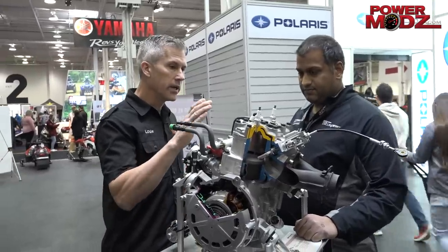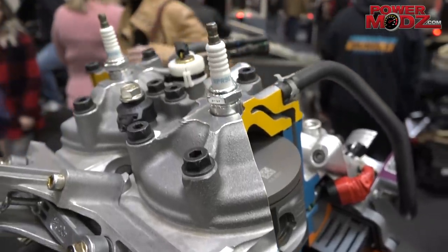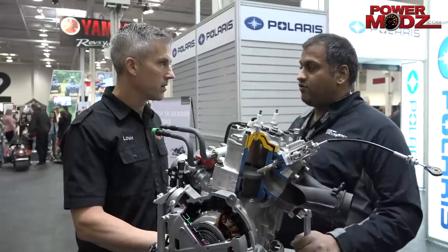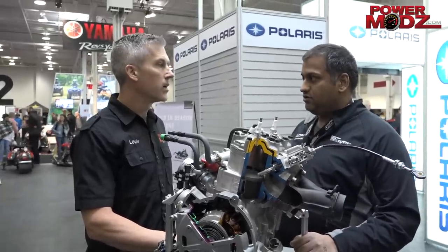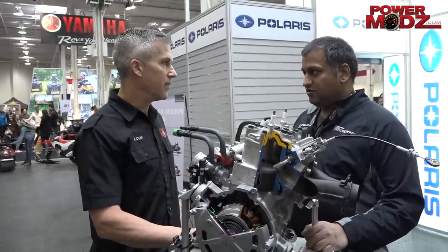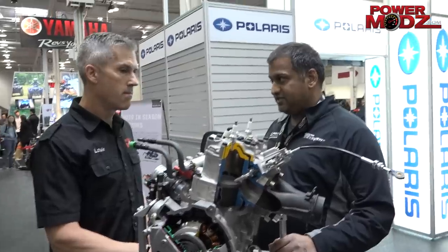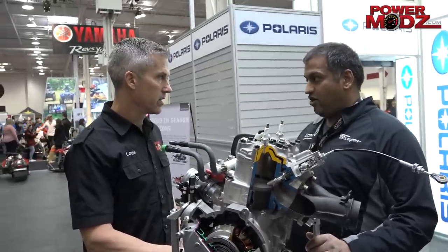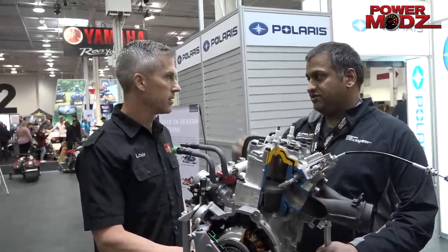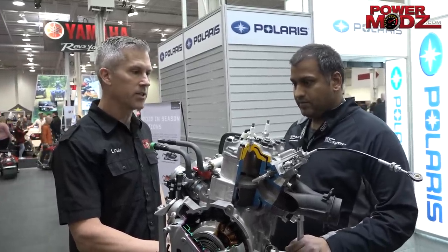Any difference in the cooling system? Yes, there's a change. Typically we would have our thermostat on the head, but we've moved it off the engine. It improves the durability of the thermostat, less failures. We see thermostat failures typically on some of the RMKs and similar sleds that run a little bit higher RPM just due to the gearing and clutching. So we moved it off the engine — improved durability.